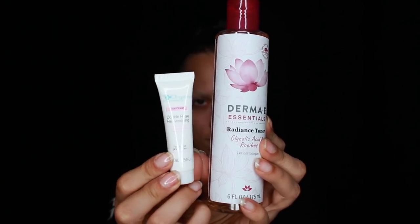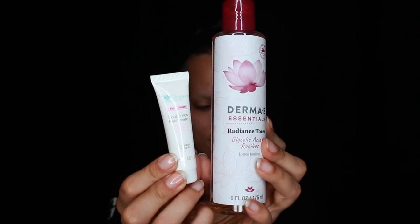Let's get started. I'm prepping my face with the Derma E Radiance Toner and the Organic Pharmacy Rose Moisturizer. Since the middle of my face is going to be covered in black, I'm only going to conceal the outer portions of my face.